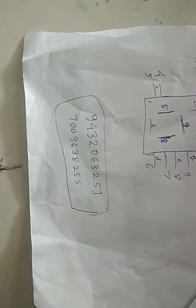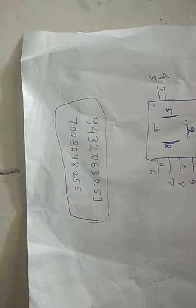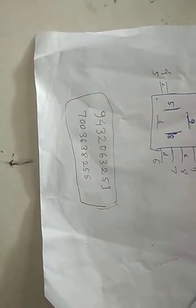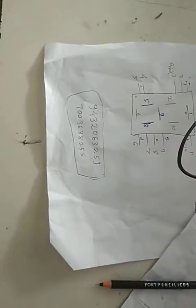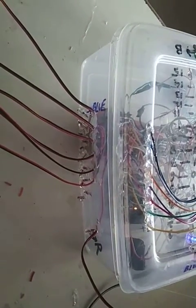Last but not least, this is my contact number. You can contact me anytime to get this type of system. It's 9432063251. An alternative number is 7003638255. You can contact me on either of these two numbers; WhatsApp is also available on both numbers. Thank you very much for being with us — thank you, that's all.